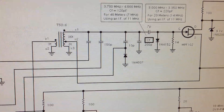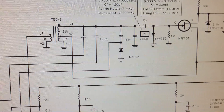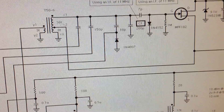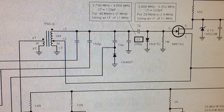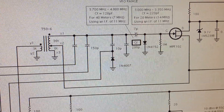Hello, everyone. N3FJZ here. I'm making this video primarily for Bill W3WEG, who's a member of our MorningNet. He was discussing using a diode as a variable capacitor. I just want to show him a circuit I built several years ago for my early rigs.